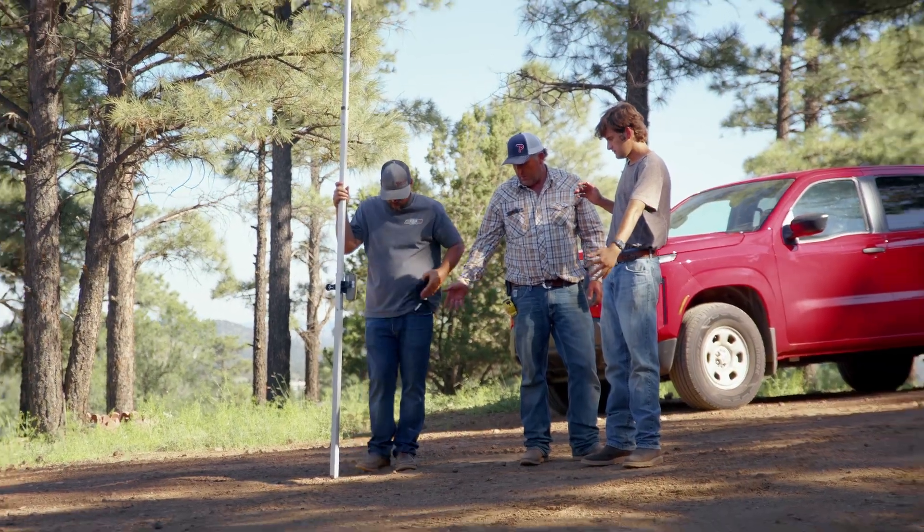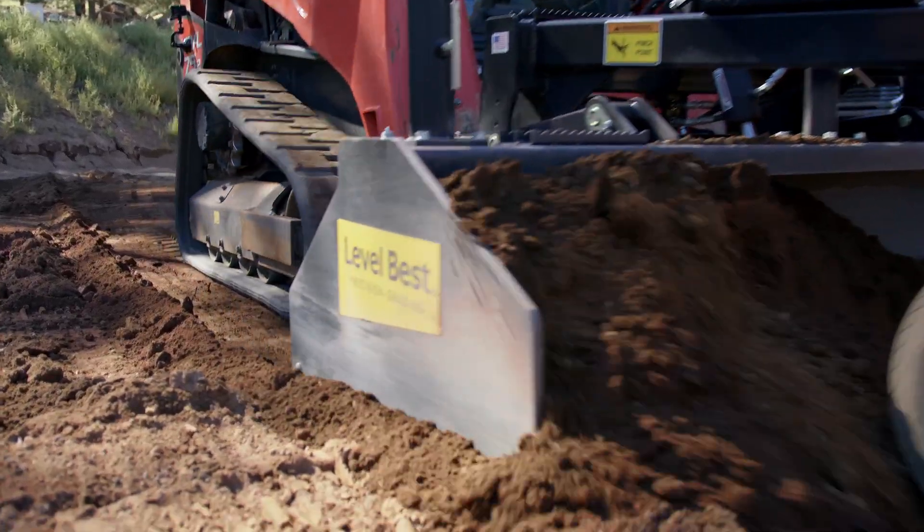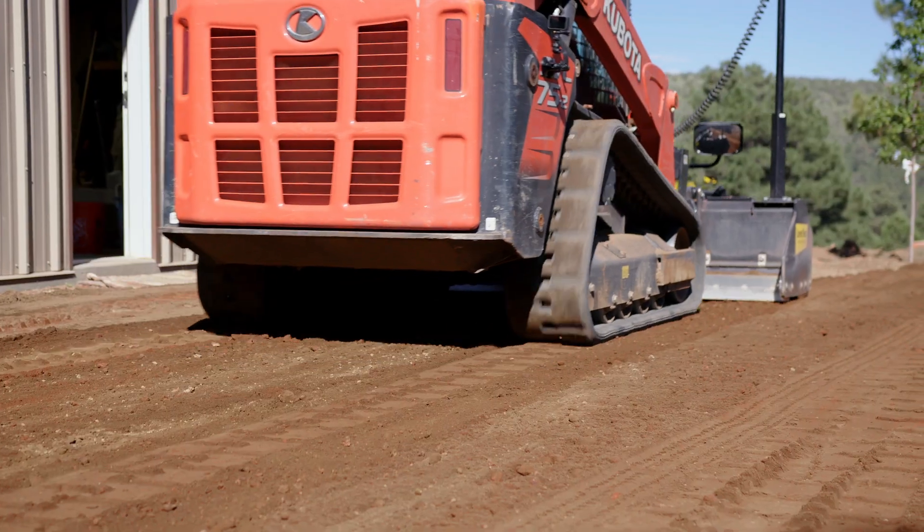Tight tolerance on paving jobs or concrete jobs. With the price of cement nowadays and the availability, people don't want to go over. A tenth low across the 4,000 square foot pad — that's a lot of material. With that, just cutting it right to what they want, and you're spot on.